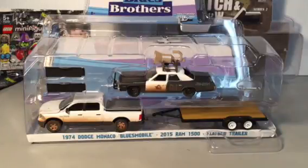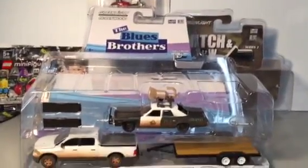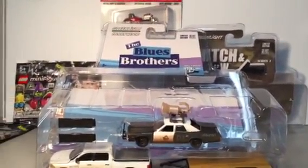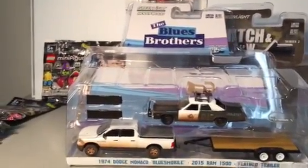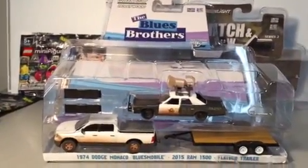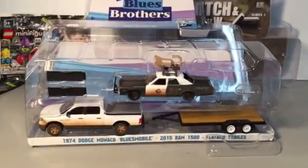What's up everybody, Mr. Dan here. Just a quick post-election day unwinding video on the way home from work. I said let me stop by my secret location and crack open that Blues Brothers limited edition 1/64th scale 1974 Dodge Monaco Bluesmobile that I just picked up at Toys R Us.